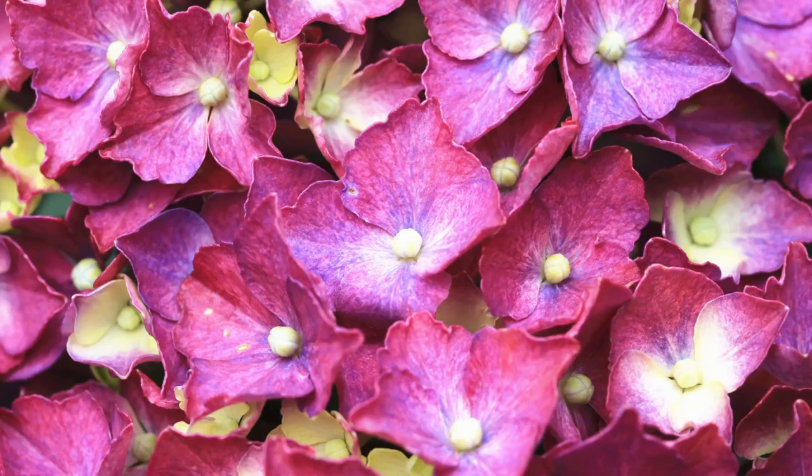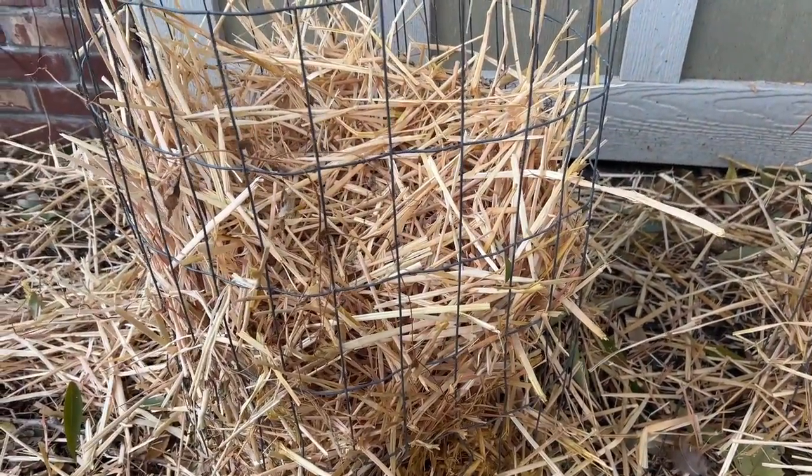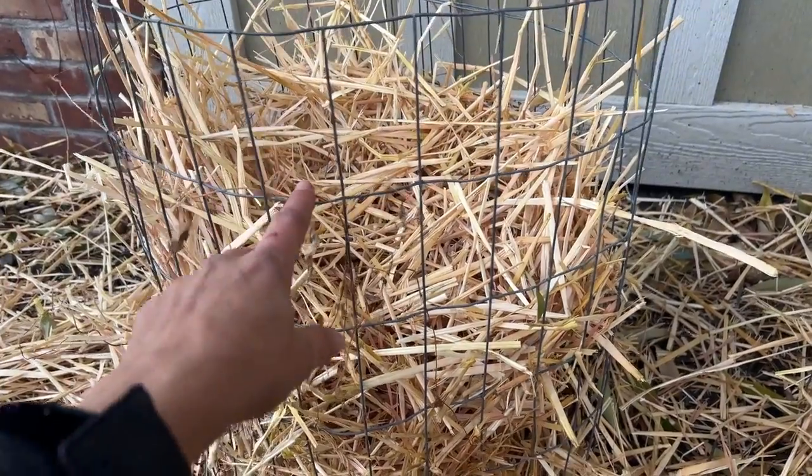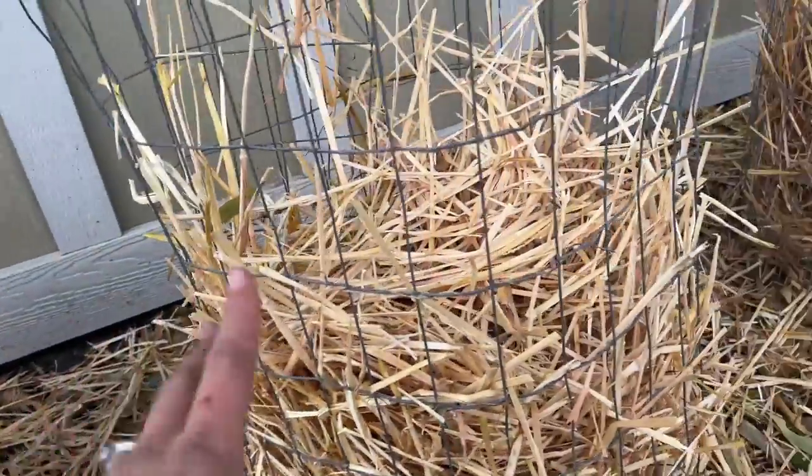I'm just going to go ahead and fill those containers with the straw. This is only going to take me probably a total of maybe five minutes, so if you think it's a pain, it really isn't — you can totally do it. I love the mop heads and the oak leaves so much; they just bring blooms that are so different from the paniculatas. I just like to have contrast of every type of hydrangea. All I did was grab some straw and loosely toss it in there. Just make sure your container is enclosed enough that the straw isn't going to fall out — make sure they're covered.